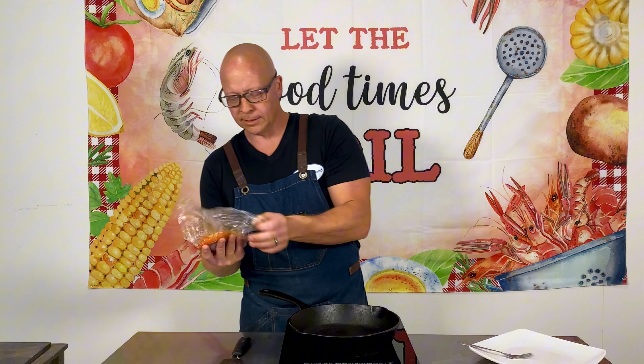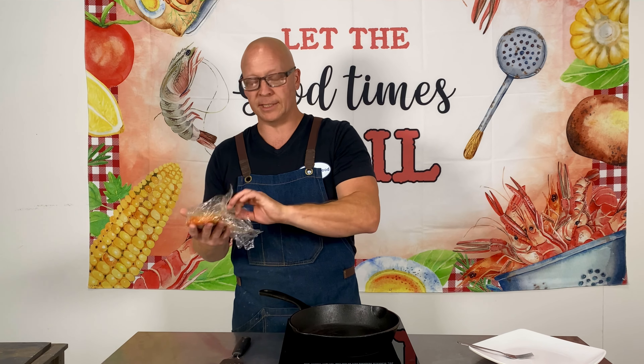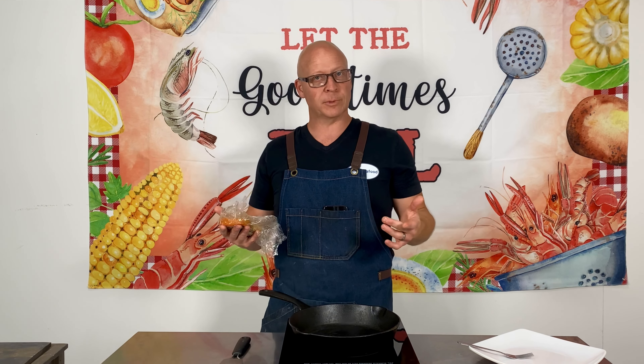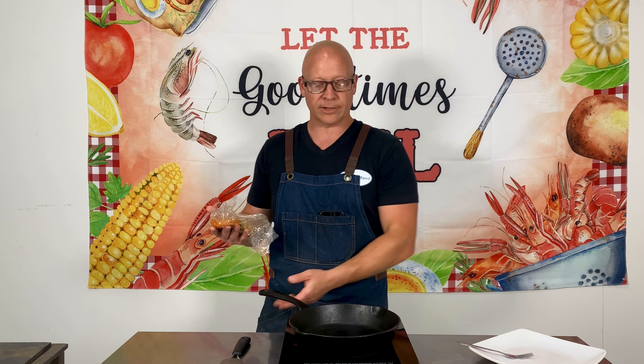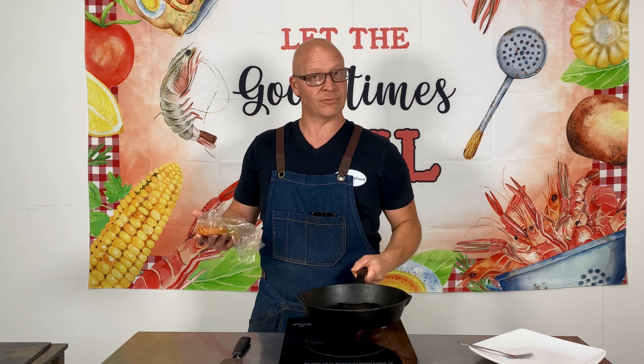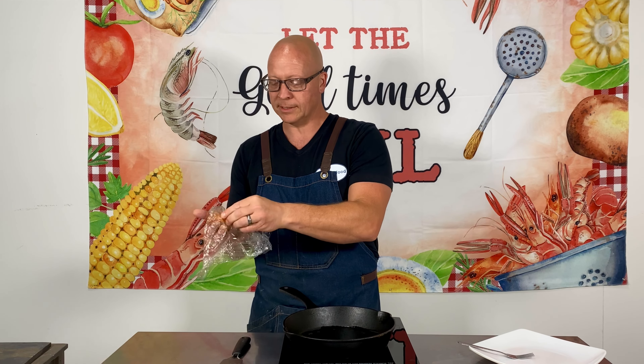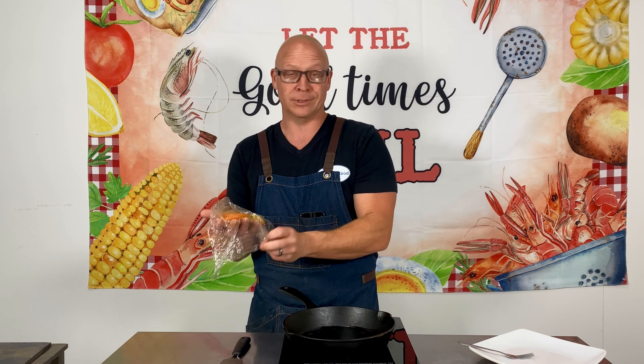So what we're doing here — these come pre-seasoned, so all you have to do is either put them in the oven on parchment paper on a cookie sheet for 20 to 22 minutes, or we're going to show you exactly how I like to do it a little faster. We're going to pan fry this. It is pre-seasoned with Old Bay because I put that on everything.